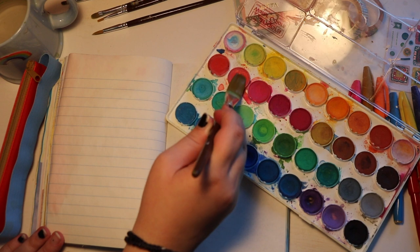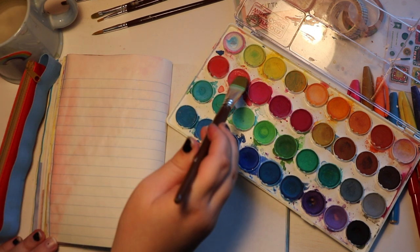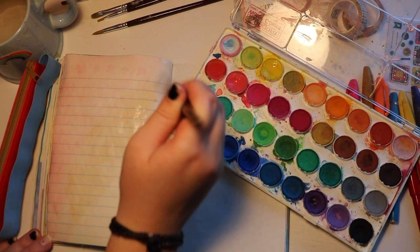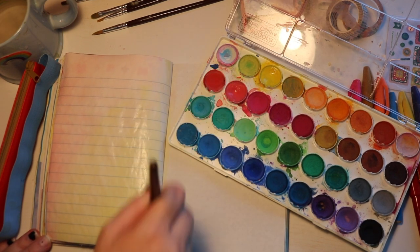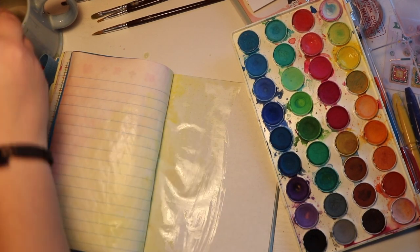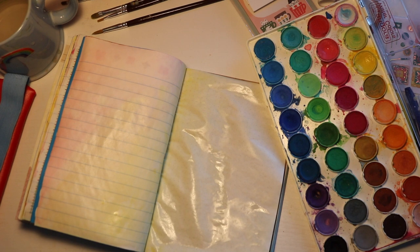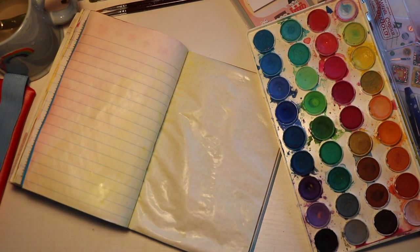A lot of what inspired me to start doing watercolor in my journal recently was Pocket Journal with Pam and journalers like that who add a lot of color to their page. I know Pam is someone who loves to use watercolor in their journals. The pages start to curl but I just try to keep it flat and let it dry.